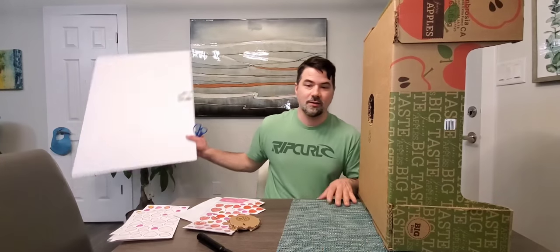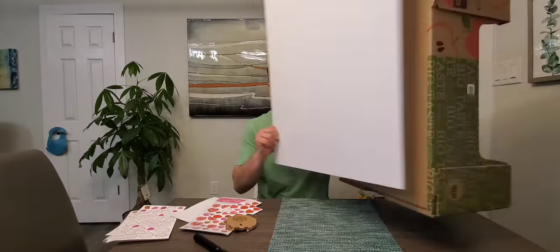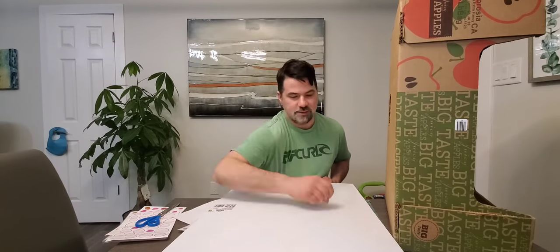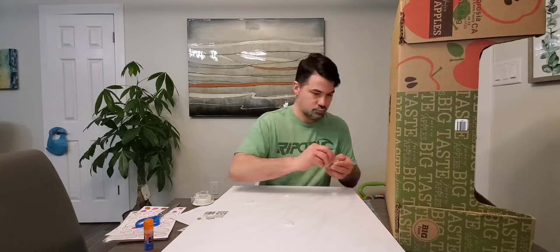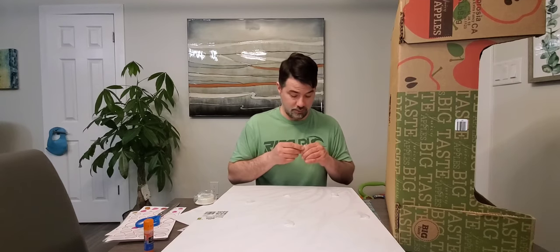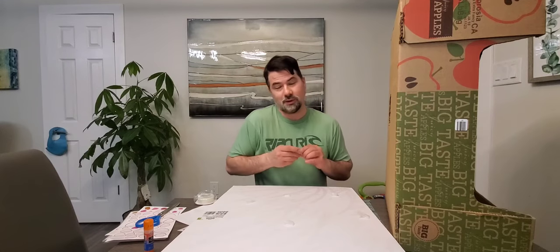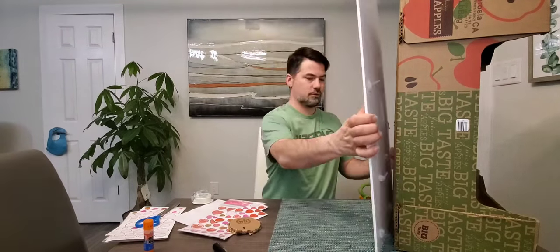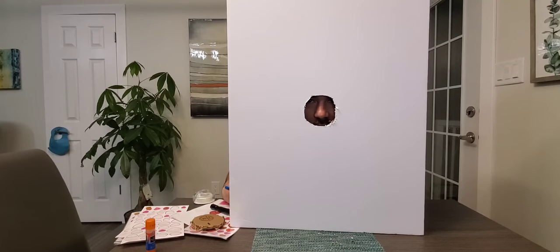Next step is connecting this craft board to our apple box. Glue can fix anything — my work car's mirror got knocked off by another car and I glued it back on. Happy Valentine's Day!